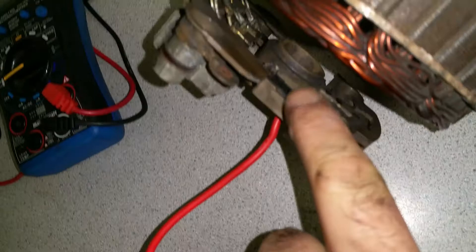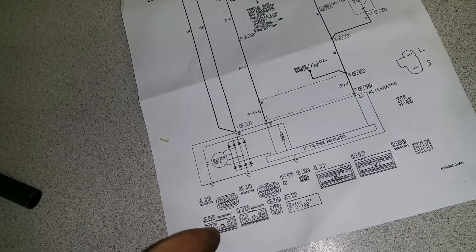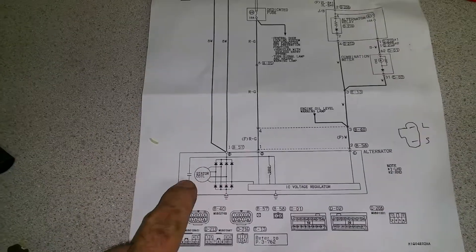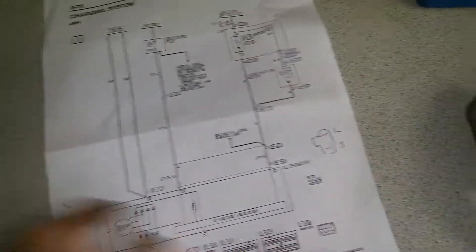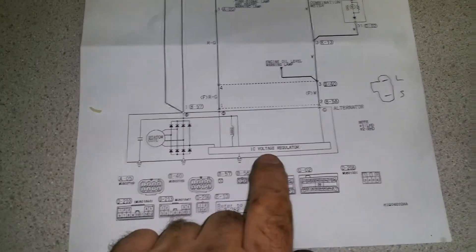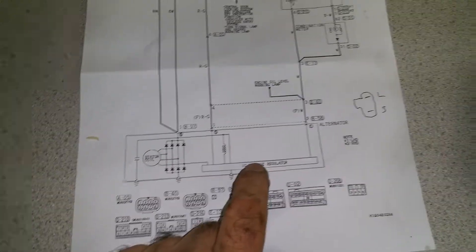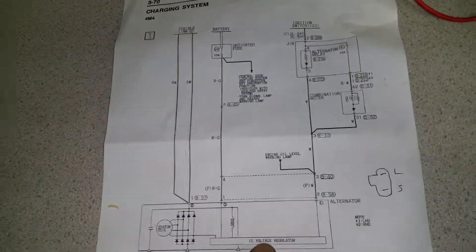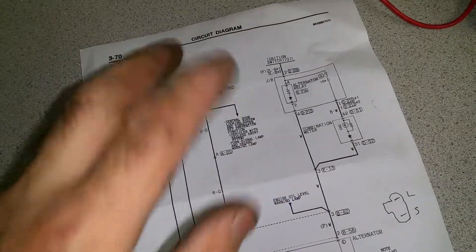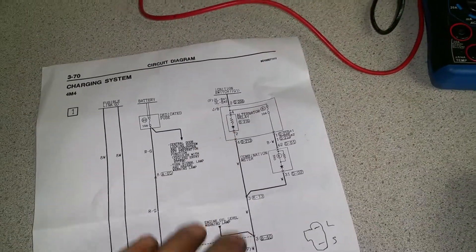So the output feeds the battery for charging. Inside this alternator there is a capacitor — it might look like a limiting resistor device, but it's actually a filtering capacitor that takes off the noise generated by the whole assembly. Then you have the regulator, which used to be done by relays in old cars, but now it's an integrated circuit — an IC. It has two pins that connect to the outside world.